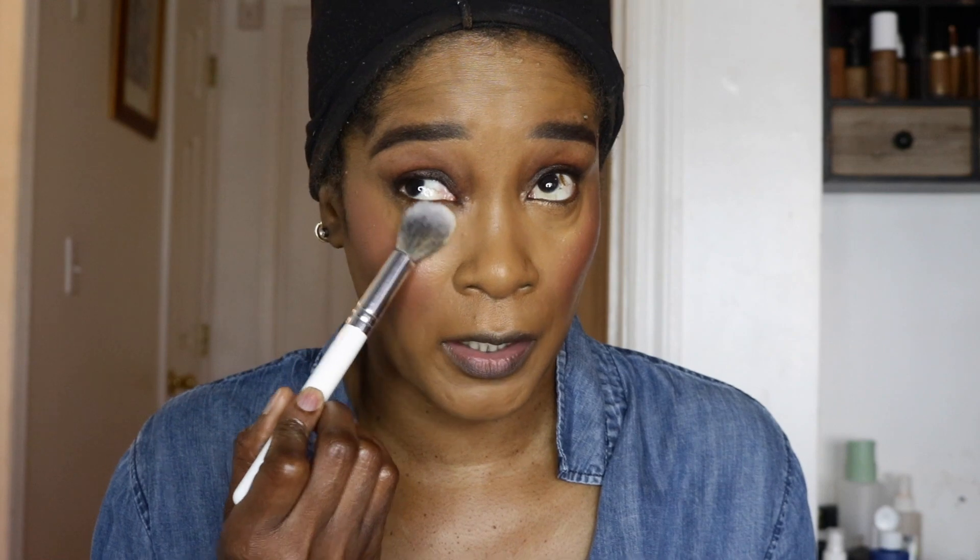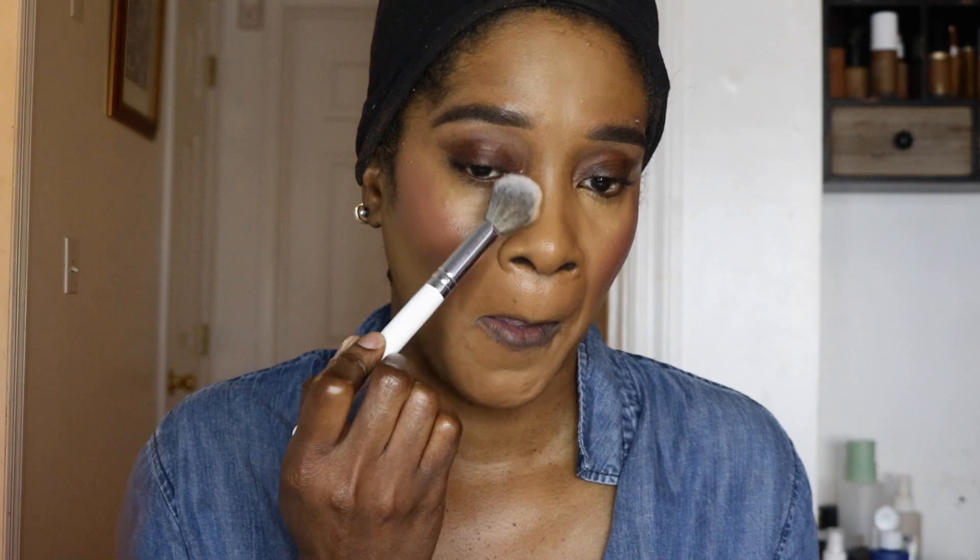I'm using my Fenty powder — I've been obsessed with the Fenty powders and haven't really reached for my other powders as much. This is in the shade Honey and I'm just going directly under the eye, avoiding where I put down all that cream. Now I'm gonna start on my eyes using my MAC 24-7 Extend Eye Base — this is my favorite primer, it's almost finished and I need to grab another one.